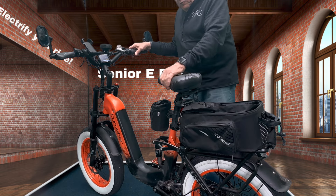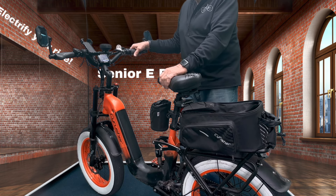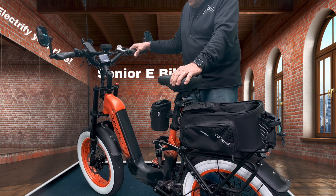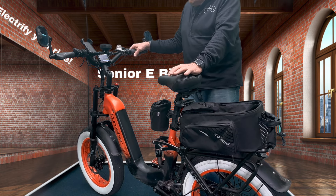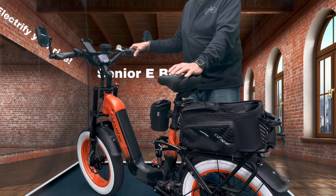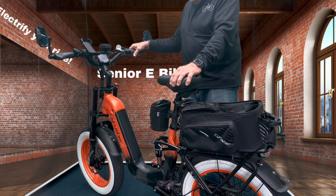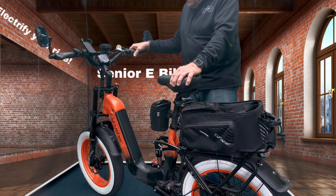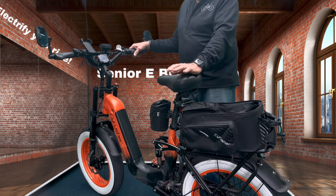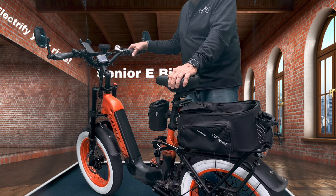I've probably ridden 20 e-bikes, and this is my favorite of all of them. I purchased this bike two years ago and it has been a lot of fun. It's retailing for about $1,699 plus tax right now. I've put almost 1,900 miles on it already, and I expect to get 3,000 to 5,000 miles on this bike. I will never sell this one — it's got meaning to me.